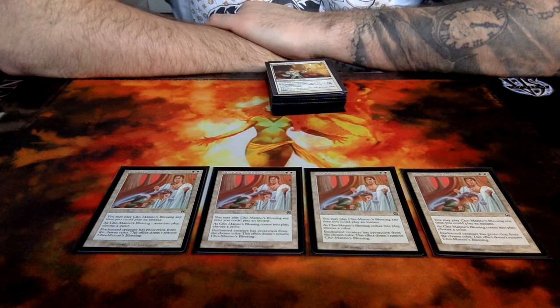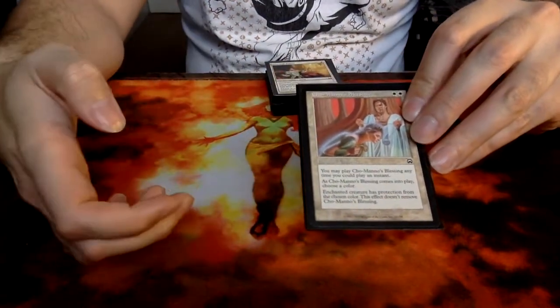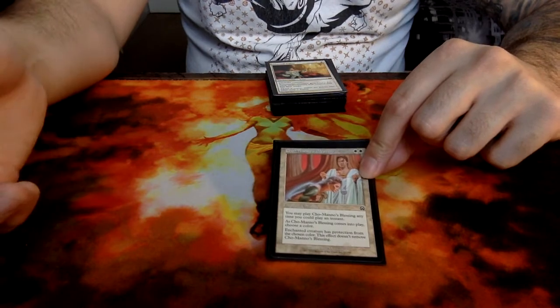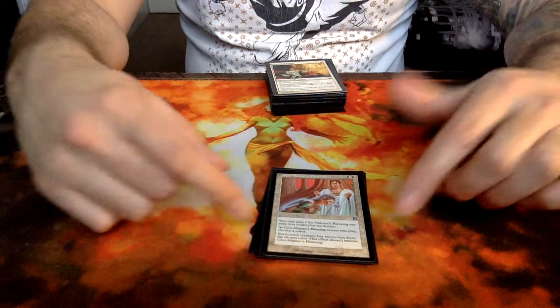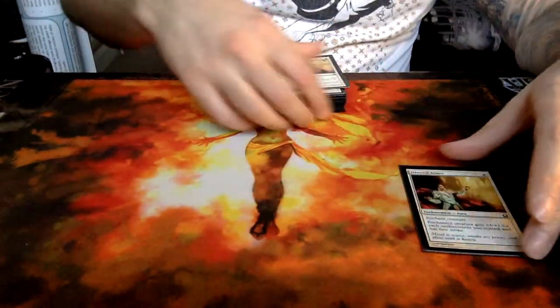This is the only 2-cost Aura in the deck — Cho-Manno's Blessing from the Mercadian Mask set. You can basically drop it any time you can drop an instant, and it gives protection from the color of your choice until this card is on the creature. It's very effective and can be a very good surprise. The fact that it's an instant speed Aura can already surprise your opponent when you play it onto a heroic creature. If your Laguna Band Trailblazer already has a few counters on him — like he's a 6 — you want to save him, you just drop this and call a color. There are a lot of battle tricks you can do with the Blessing, so it's definitely worth spending that 2 mana.